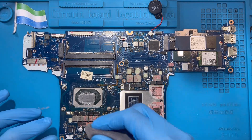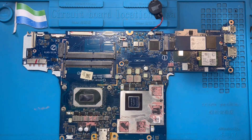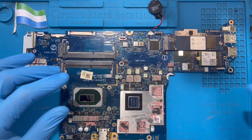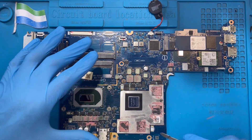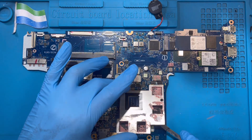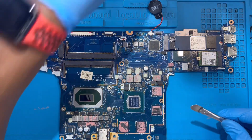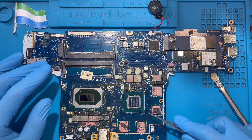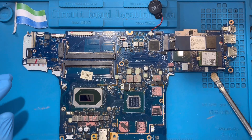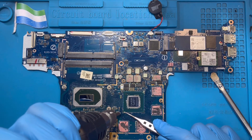Wipe this one okay. Let me take out this panel there. Now you need to use the blower and remove this glue at the side of the graphic chip. Remove this oil — this glue here.